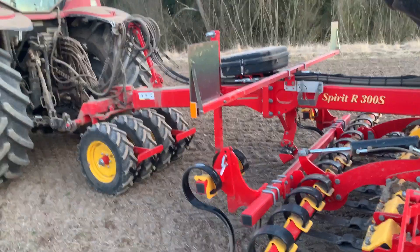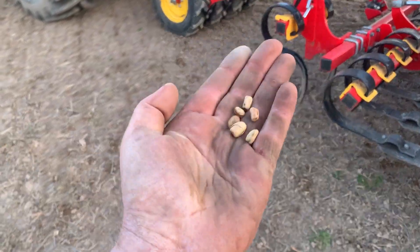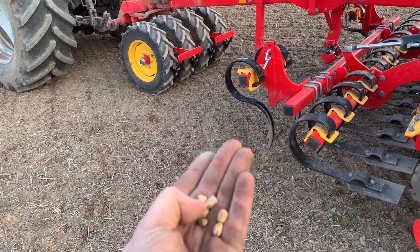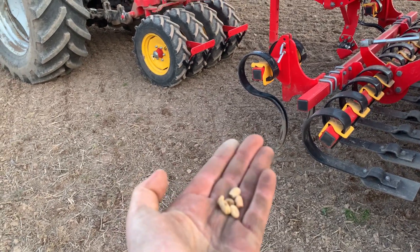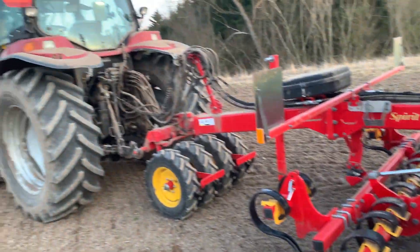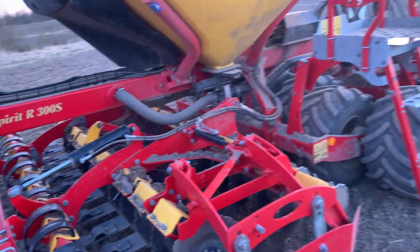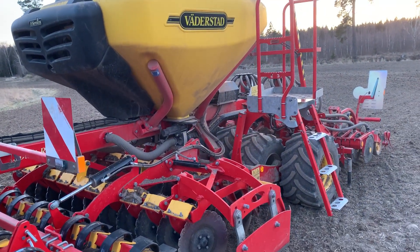Today it has been doing 13 hectares of field beans — these little beauties — and they're all in the ground now. I'm trying to get 40 per square meter; hopefully that will work out. So apart from a few electrical issues, it's going really well. That's the Väderstad Spirit 300. Thank you.